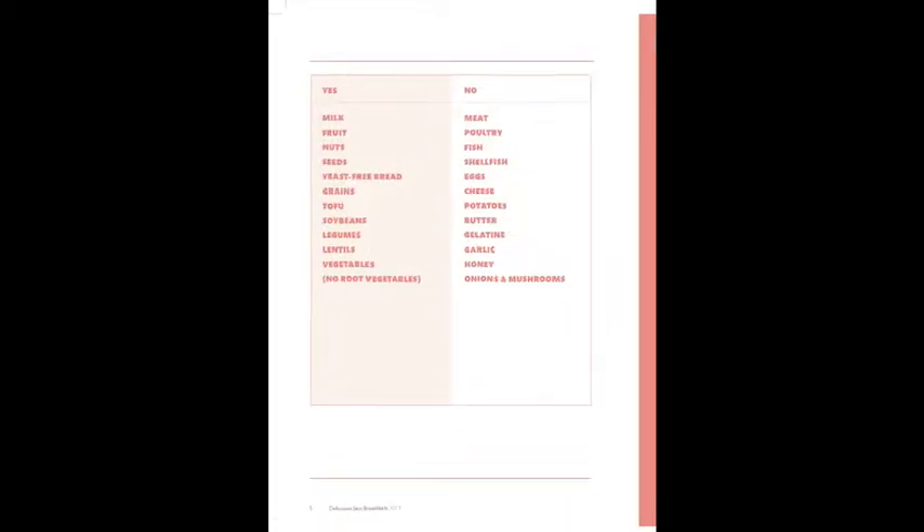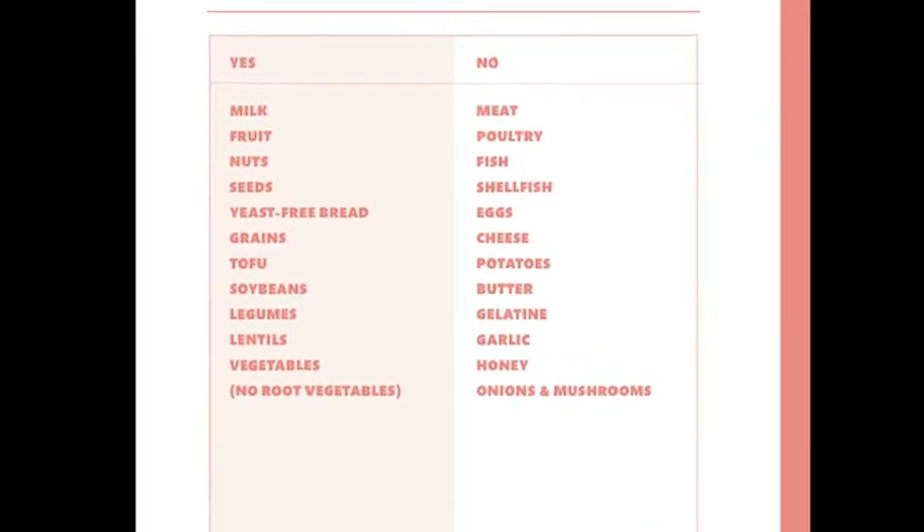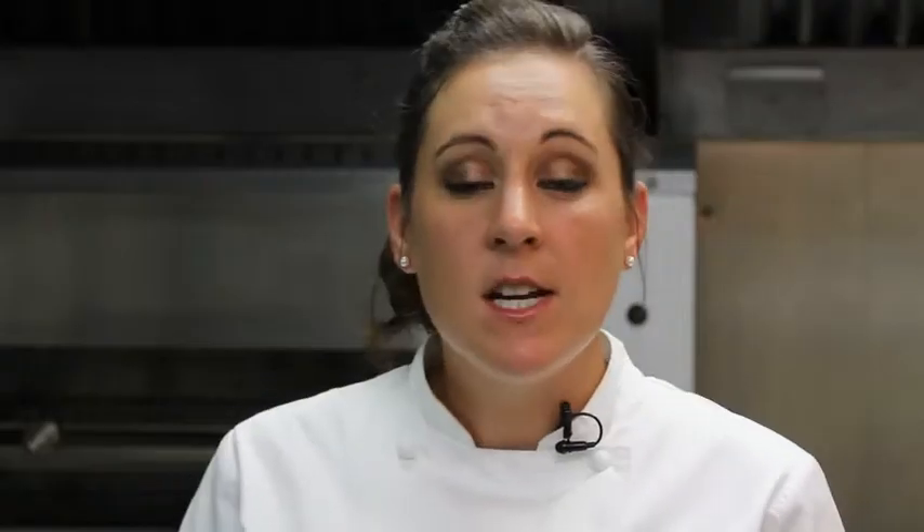The topping is incredibly easy to make. Jain vegetarians don't eat garlic, onions, or anything essentially grown under the ground. They use vegetables that they can eat — that are delicious and that add colour and flavour to the dish.